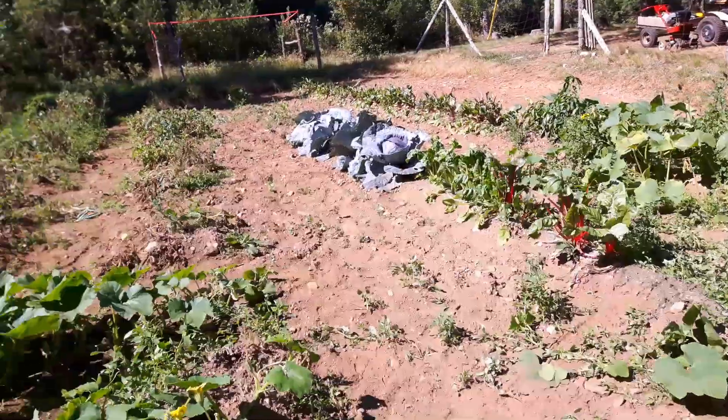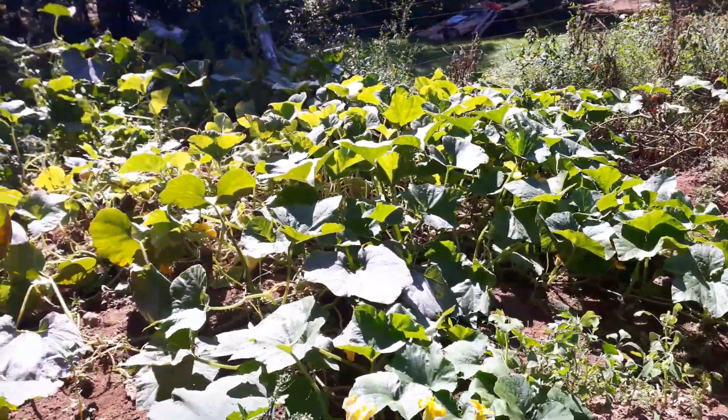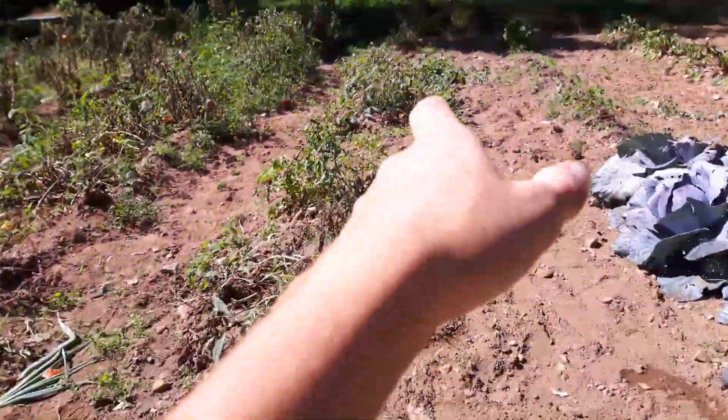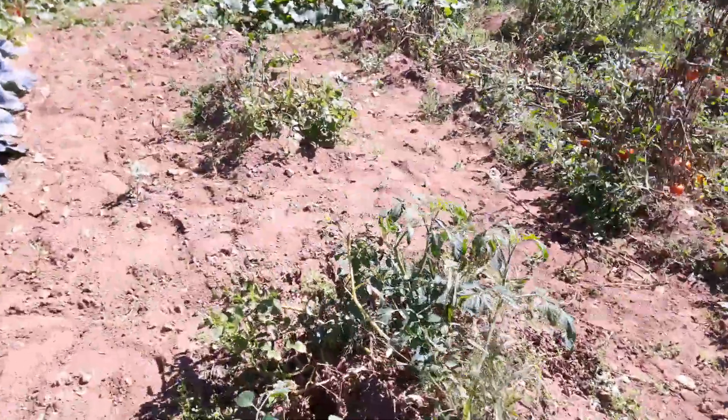All right guys, so I went up and got my picture of all our stuff together. You guys will see it — it will probably be my thumbnail. So the next thing I'm going to do is unload all my squash, and right here, there, all along here, these are all potatoes, so I'm going to go unload my trailer and load all these potatoes up.